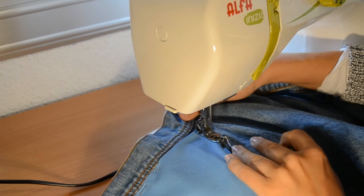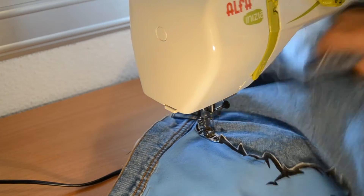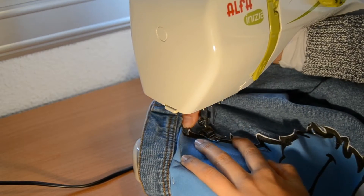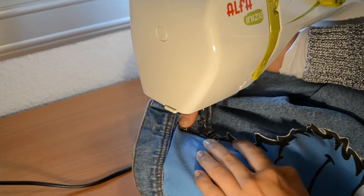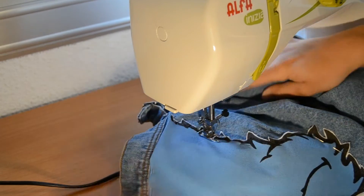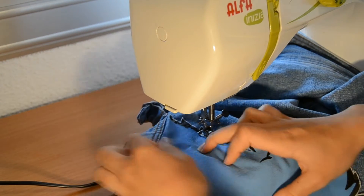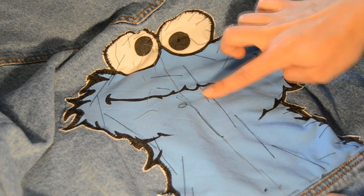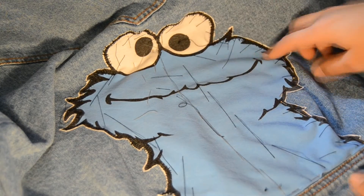Now it's time to place the patches on the jacket. You have two options: use textile adhesive, or fix them with the sewing machine. If using the machine, I use a zigzag stitch because it looks like a border and it looks very good. It's important that before going through the machine, you fix the patch well with pins or basting stitches.